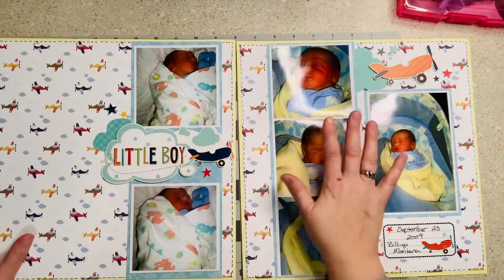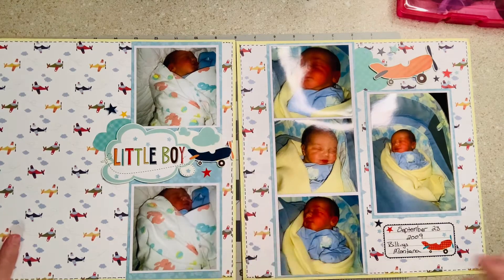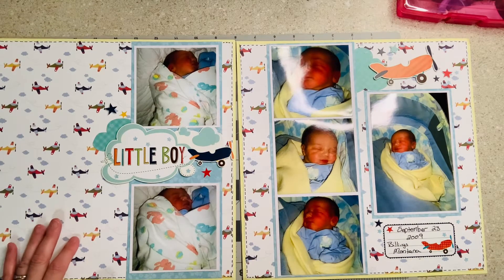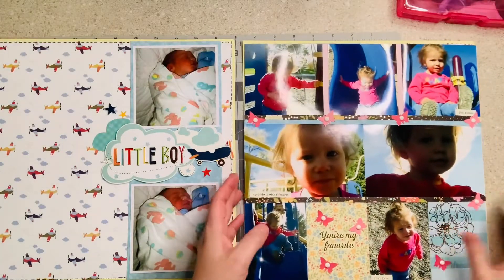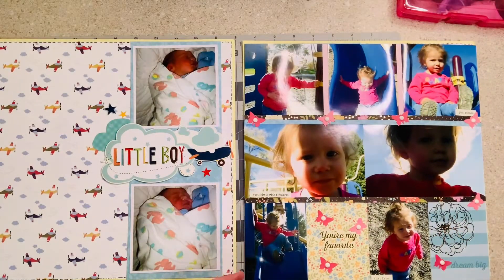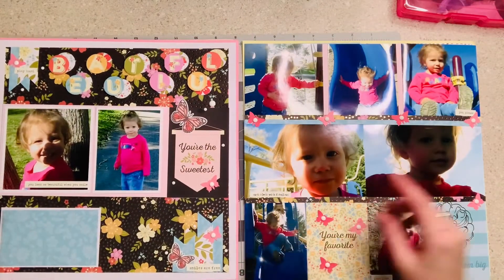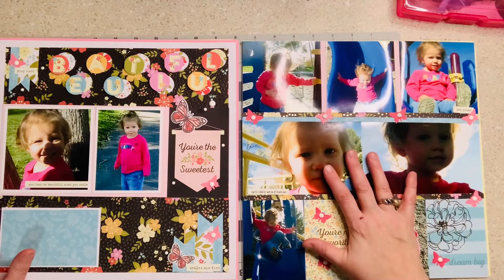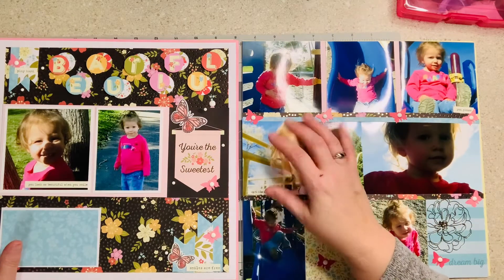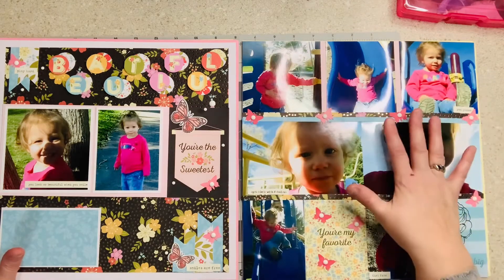While this is technically one layout, it is two pages, so part of me wants to consider it two even though it isn't — well, it is, but it isn't. The next day I did another two-page layout of my daughter Jillian, and again I let the papers do the talking. Sometimes we just have a whole lot of photos, and as a mom of five, sometimes I just need a sheet of photos.